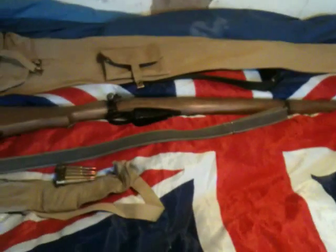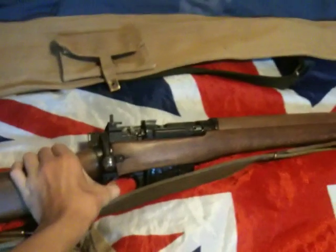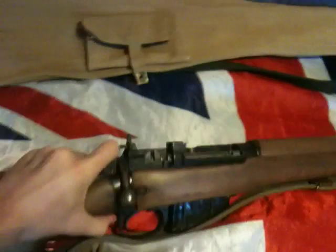Hello guys, welcome to Collector 1939 to 1945. Here I have my Number 4 Lee-Enfield. This is a deactivated one because in England it has to have a working bolt. You can also dry fire it, and it has the flip-up sights.